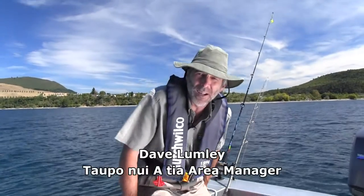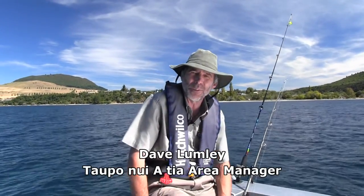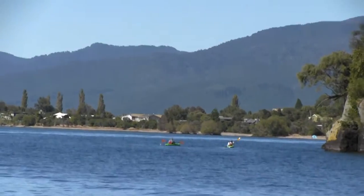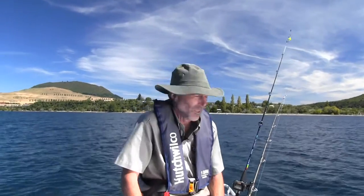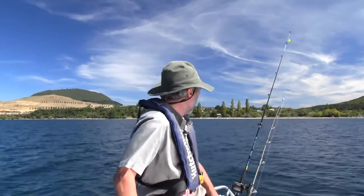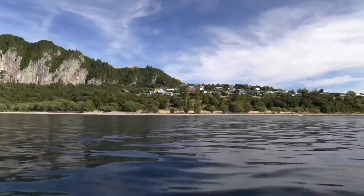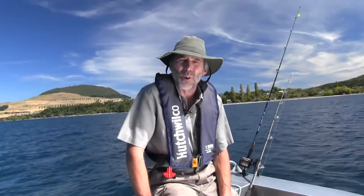Hi everyone, here we are just offshore from the Kirito Spit, as the locals like to call it. The Kirito River Mouth is a few hundred metres to the north of us, and we're only about 300 metres further offshore. We've spent the morning out on Lake Taupal trolling.